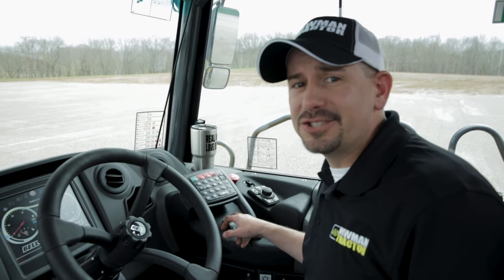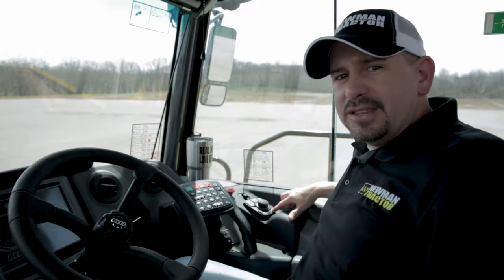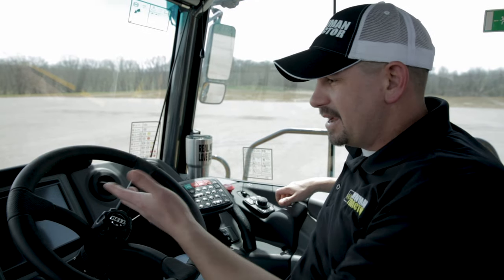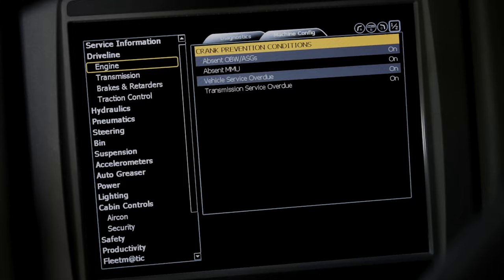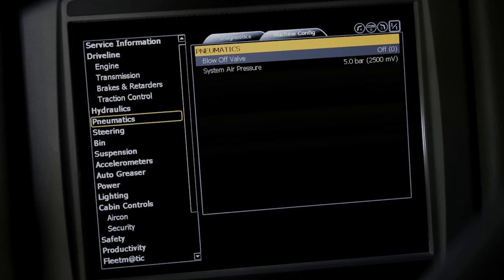On the Bell E-Series trucks, you can actually raise the hood with just a push of a button. The days of popping the hood and pulling a dipstick to check your fluids — it's gone. Right here on the B-Drive, you hit the E button and it pulls up the main monitor. From this screen you'll be able to check the levels on your engine oil, transmission, auto greaser, and other daily checks.